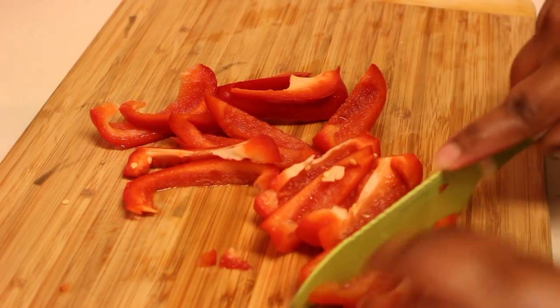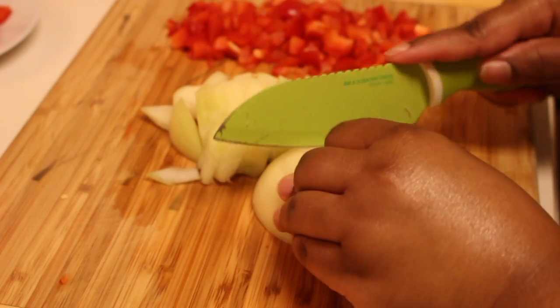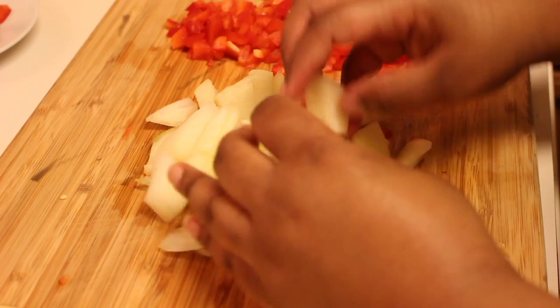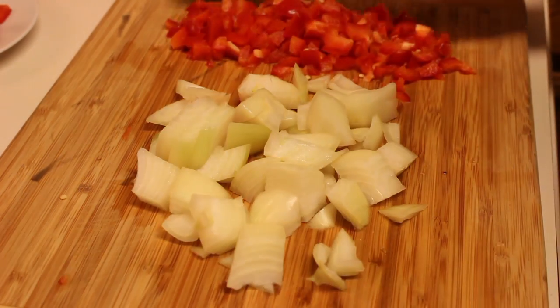Now I'm going to slice up my red bell pepper. I'm actually just going to dice it, and I'm also going to dice up some yellow onion. Once I'm done doing that, I'm going to set that to the side and then I'm going to grab my bacon ends.